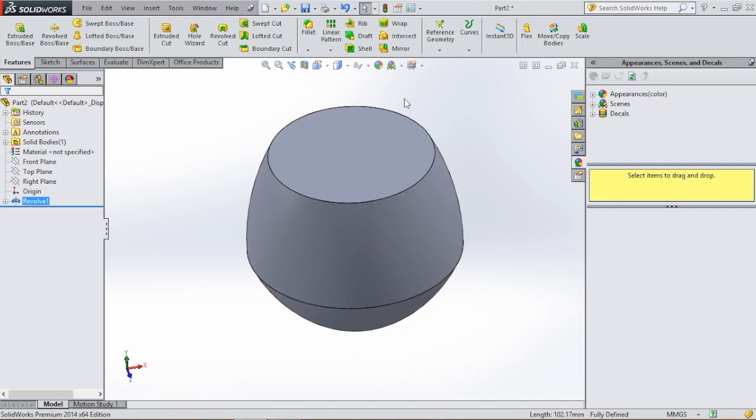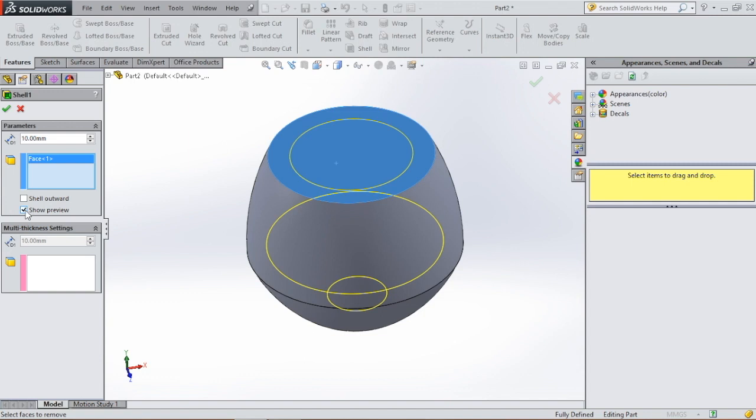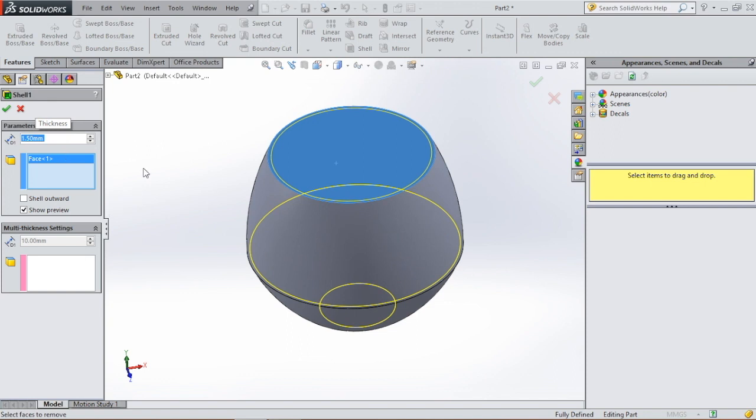We're gonna shell it because it's a glass. We're gonna go to shell and select where the opening will be — the opening will be at the top. You can check the profile by clicking on this box. We're gonna give it a thickness of 1.5 millimeters and click okay.